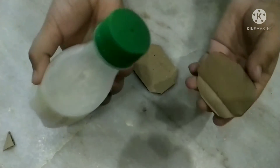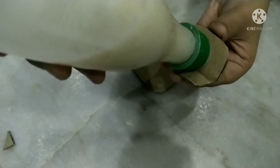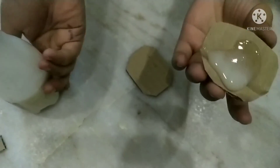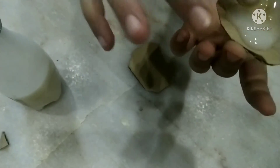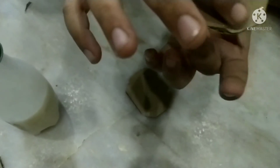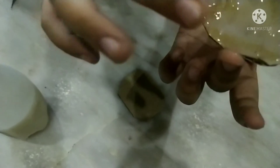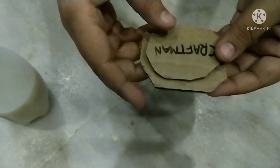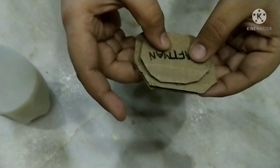Let's test it. I have put some glue on it. Now we have to test the glue. I have put it on another white glue.